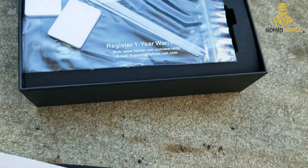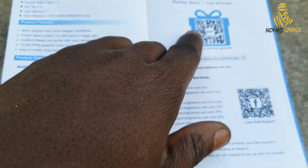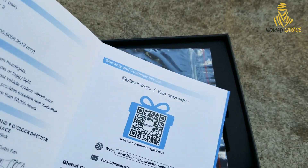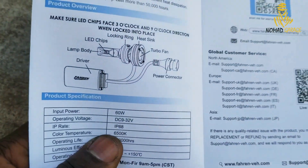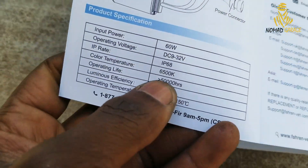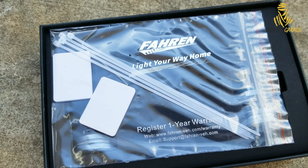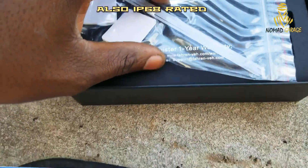Inside you have a nice booklet that tells you what you've got and a code to register for an extended warranty — I'd definitely recommend doing that since it's free. You can also go to their website and follow the instructions. The color temperature is 6500K, which is white, closer to a bluish-white. That description is also on the side of the box.